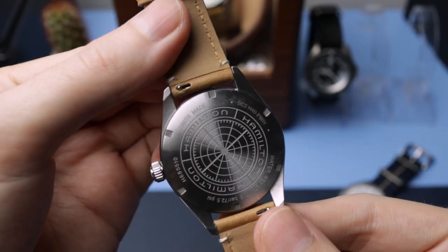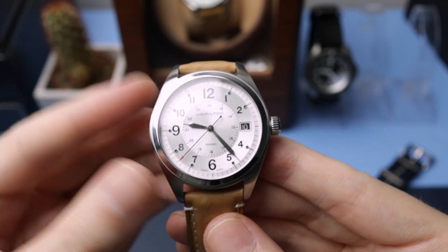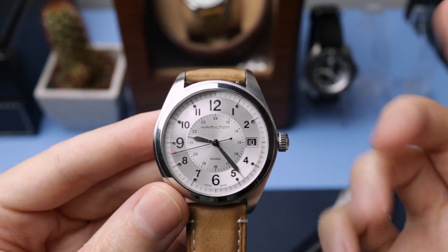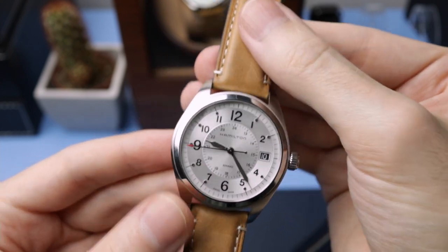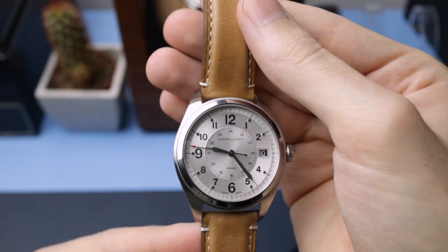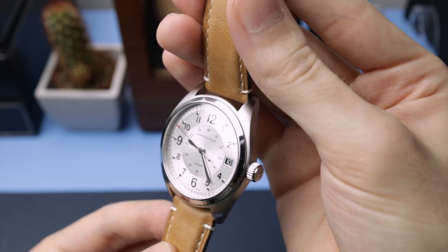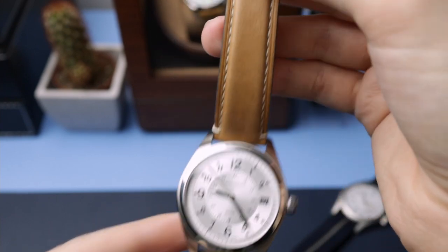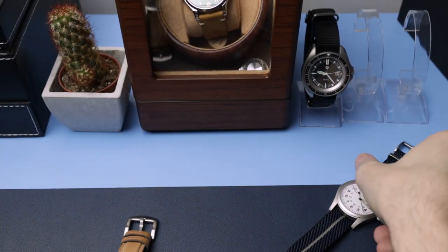Nice screw-down case back. I'm really, really impressed with this. Loads of people comment on it every time I post it on Instagram, wanting to know the reference number. Very, very beautiful and well-finished — a Swiss entry-level quartz watch.